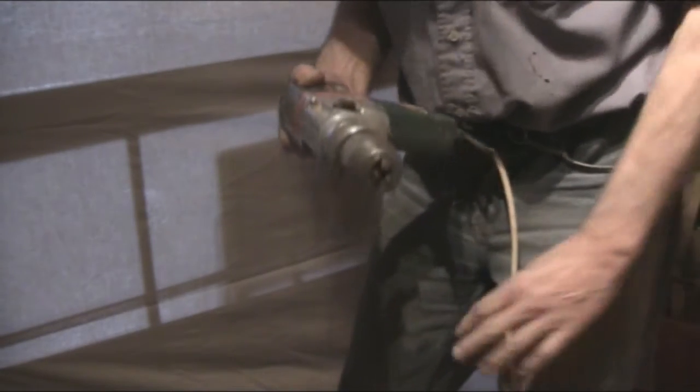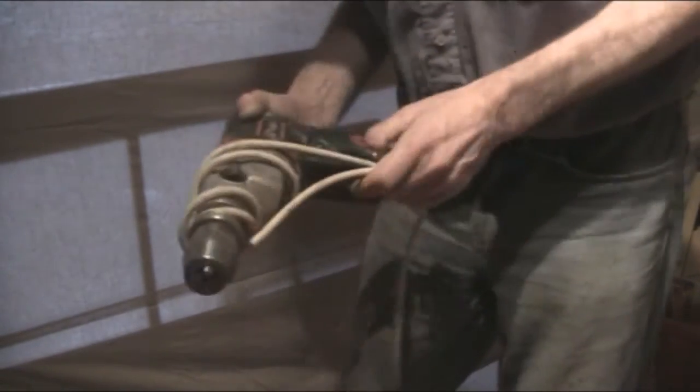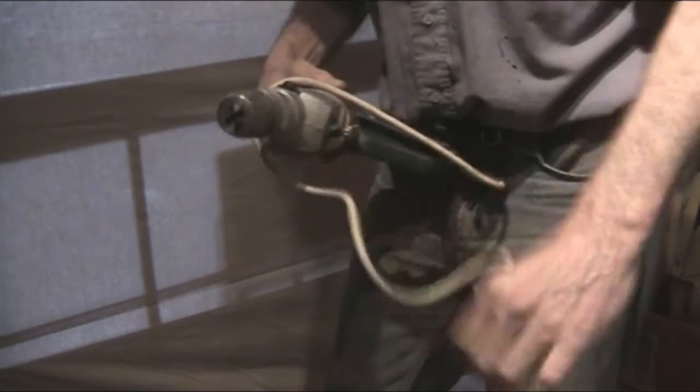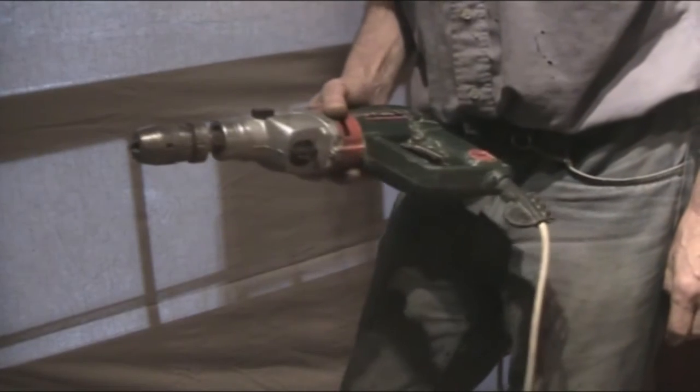Actually, especially contractors, when they finish with their electric drill, wind the cable around the chuck like that, around the body. And that doesn't do the cable much good. It also introduces a lot of twists which need to be sorted out.